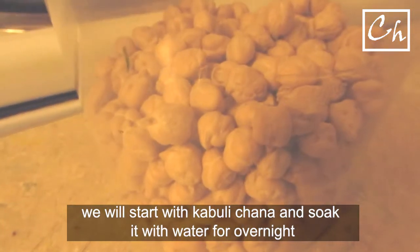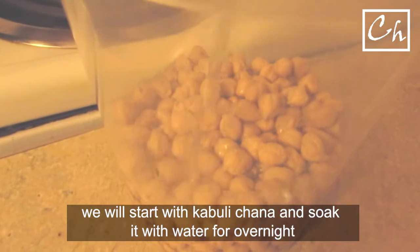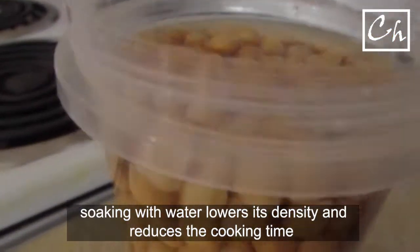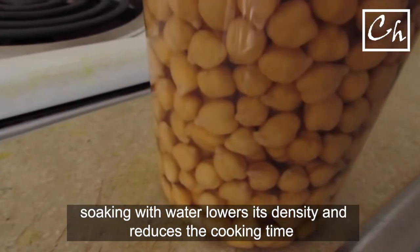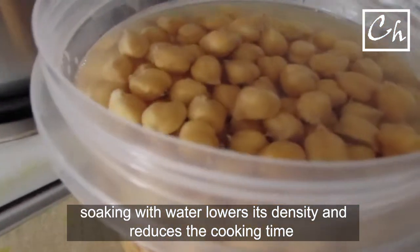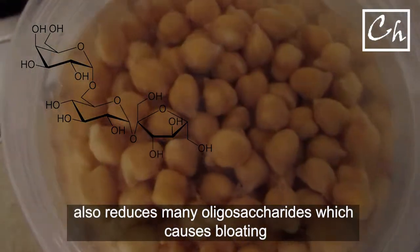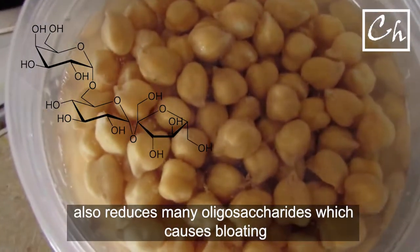Let's start with Kabuli Chana and soak it in water overnight. Soaking with water lowers its density and reduces the cooking time. It also reduces many oligosaccharides like raffinose, which causes bloating.